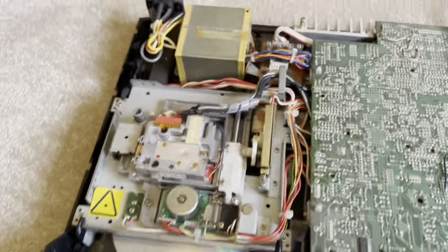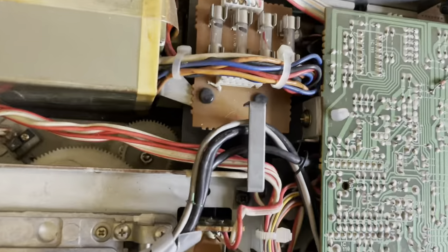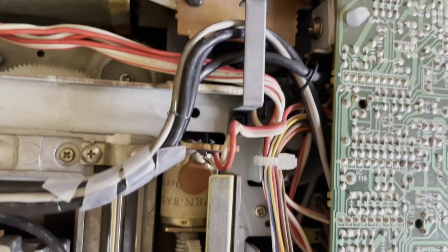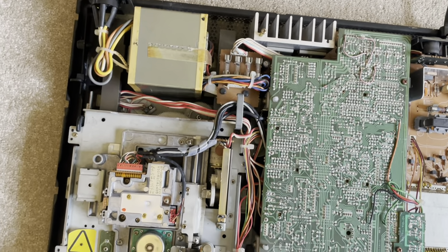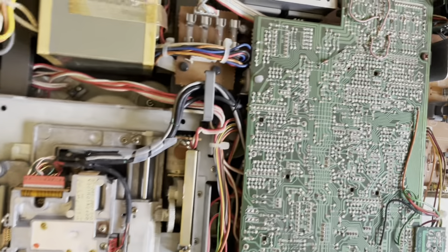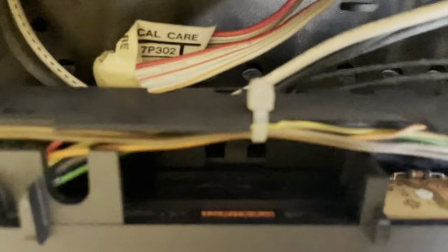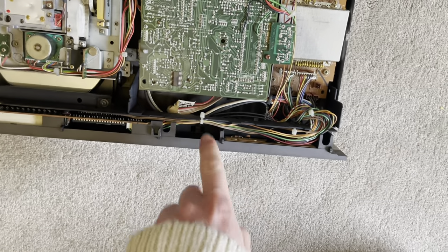The other minor issue you can get is with the drawer not coming in and out properly, and that's to do with a belt buried right underneath. This one is okay thankfully. To fix it, you have to remove all of this — all these cogs — and make sure you don't put them back in the wrong order or place. Replace that belt and then the drawer should come in and out nice and easy. If you do have one with an IR board, that is where you'd find the board location — right there.